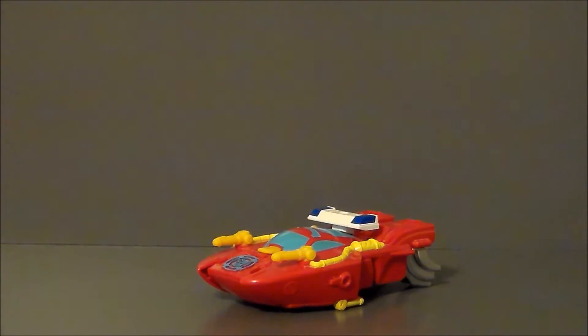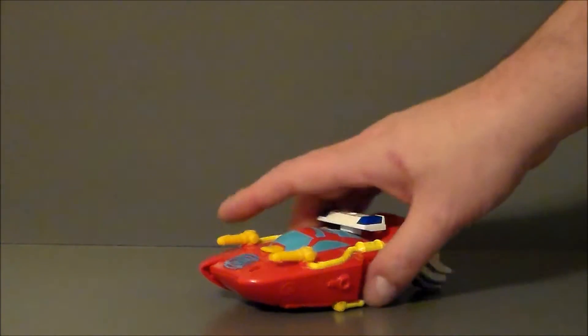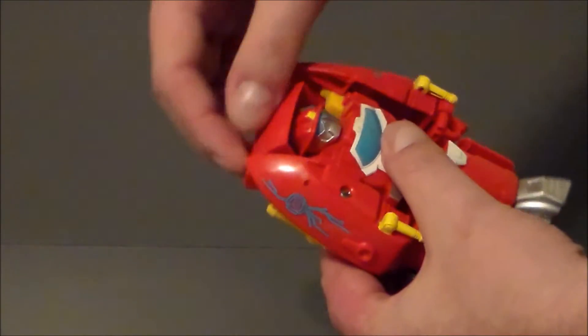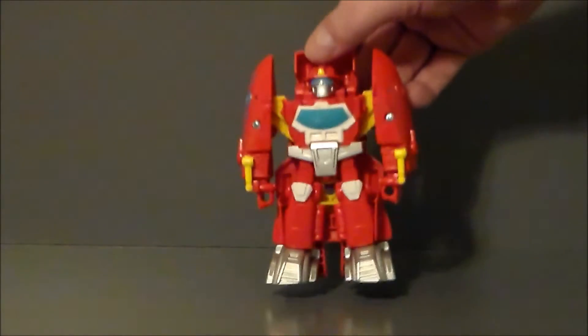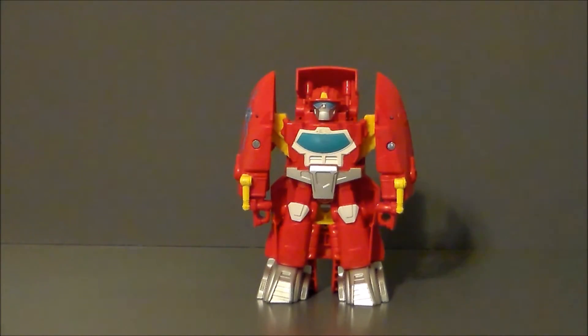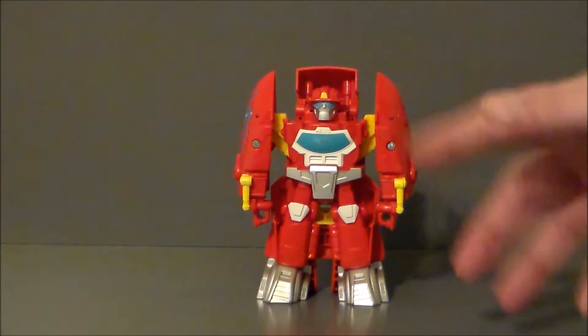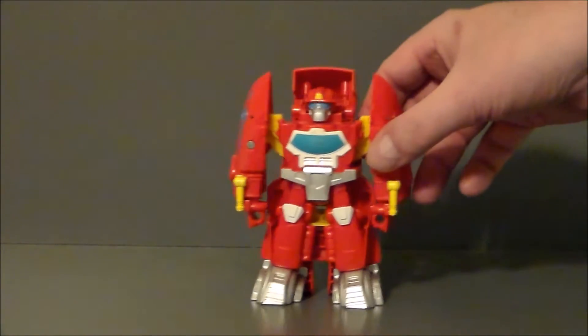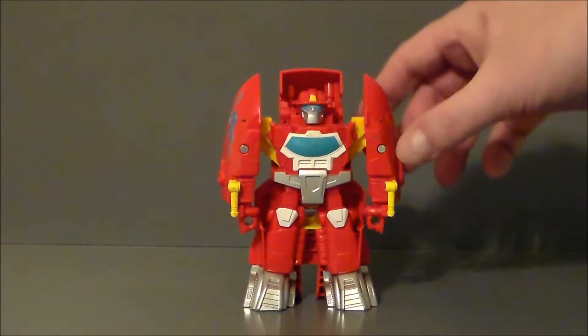Transformation on this figure is extremely simple. You're going to pick the bot up, grab the middle of the boat, and pull it backwards to reveal the bot underneath — and there we go. Not much going on there. Much like the Blades figure, if you've seen that review, there is no articulation on this. It's pretty much that's where it is — very, very simple.